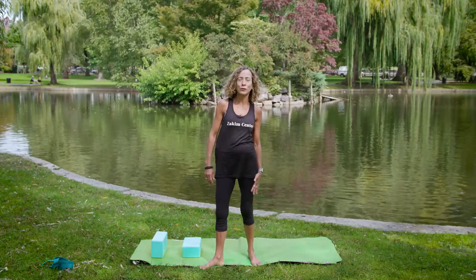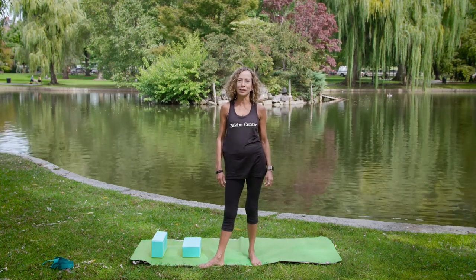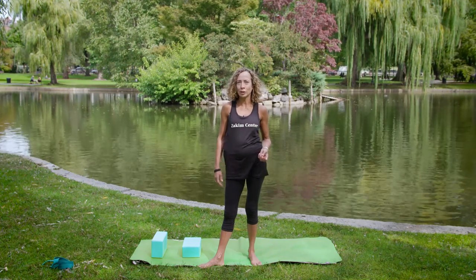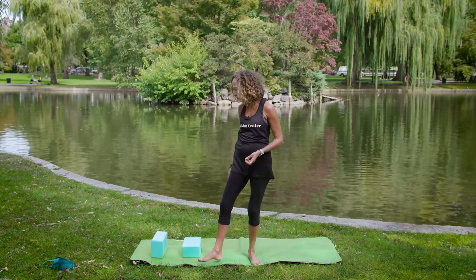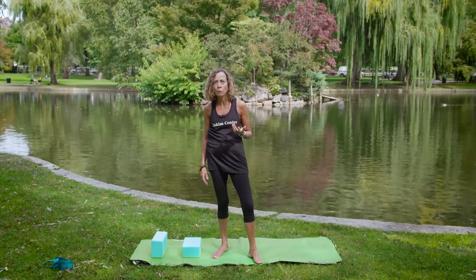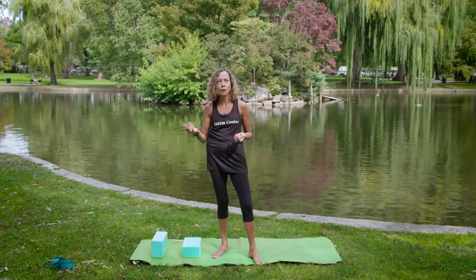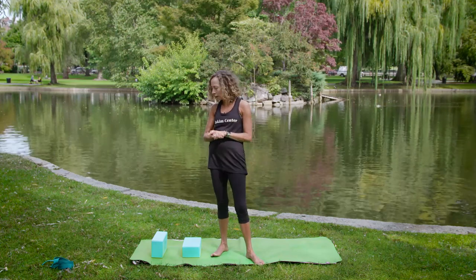Hi, I'm Juliana Burfield at the Zakem Center for Integrative Therapies and Healthy Living at Dana-Farber Cancer Institute. I'm here to guide you to a gentle yoga practice today — it's going to be a flow class. If you feel like you want to modify anything, please do. You can always go at your own range of motion, honoring your body where it is today. We're going to use a couple of props: some blocks, and a strap if that's helpful. Make sure you have your mat, and don't forget to hydrate whenever you need to. Let's get started.